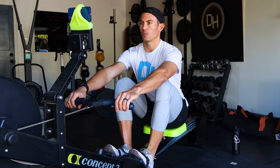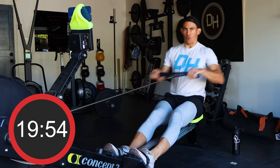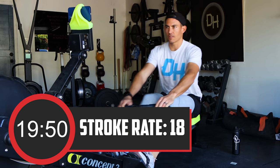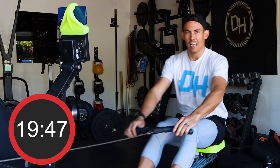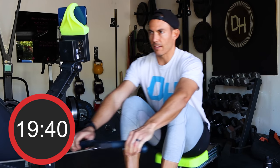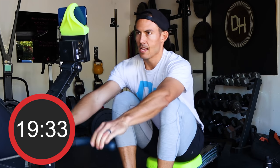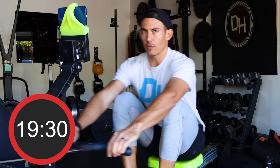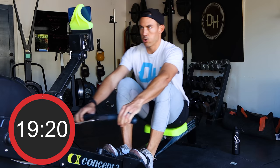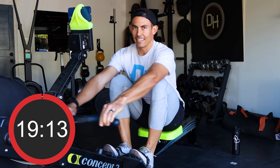Here we go, in three, two, one — go! Starting off this first ramp, we're going to stroke rate 18. Your objective: put as much effort into each of these four-minute windows as possible. I'll set the rate for you — you squeeze out the power. Follow me. Make sure you get the arms away, hips closed, then the knees bent. Finally hitting that 18.